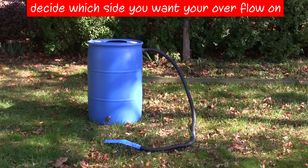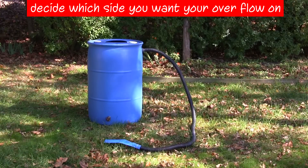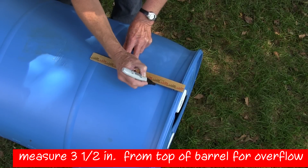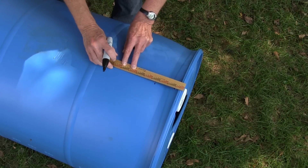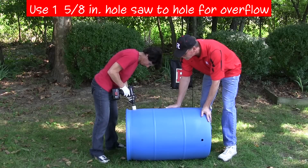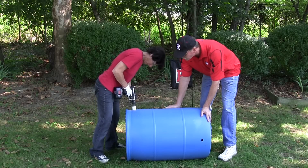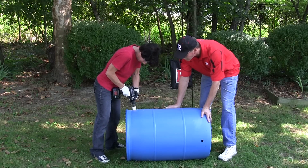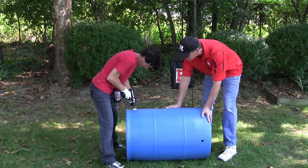Decide on which side of the barrel you want to install your overflow — avoid having the overflow facing directly against your house. Measure 3 and 1/5 inches from the top of the barrel and make a mark where you want to install your overflow. Drill a hole using a 1 and 5/8-inch hole saw, using the same holding and drilling procedures as earlier, and trim any excess gently using a utility knife.